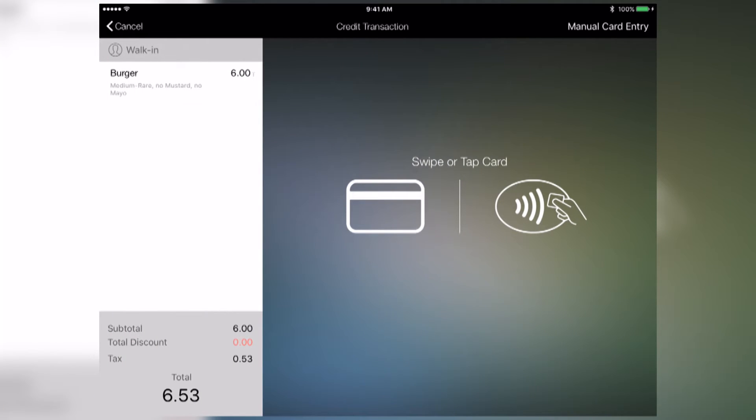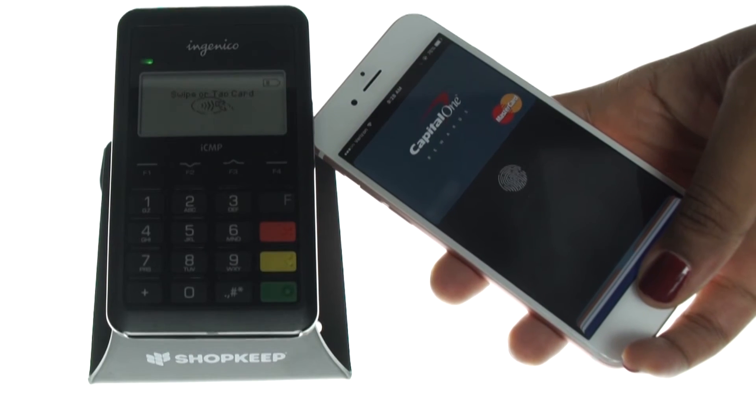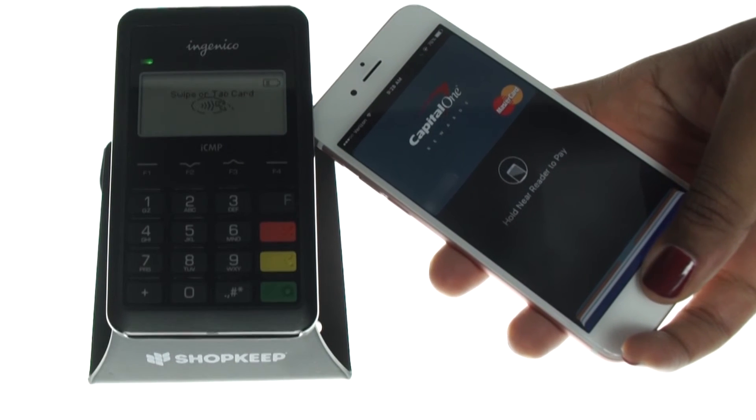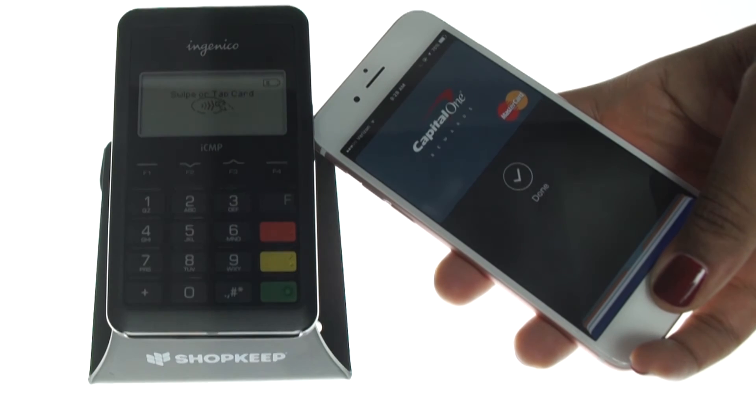You'll see that you can now swipe or use contactless payment. The customer must move his or her phone within 1 inch of the card reader. The iPhone will open Passbook automatically and show the default card to be used. The customer will feel a slight vibration, see a checkmark on screen, and hear a beep.